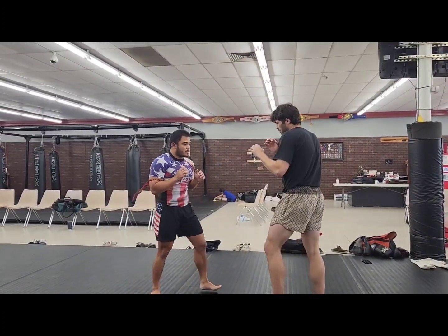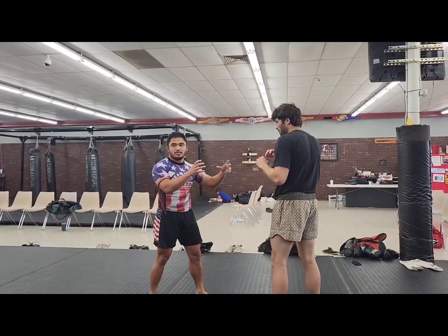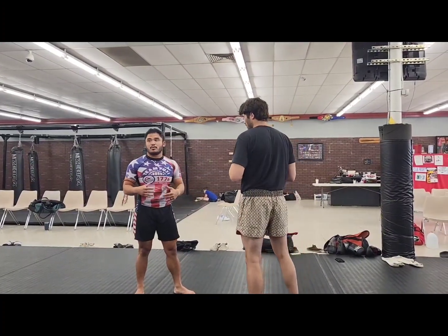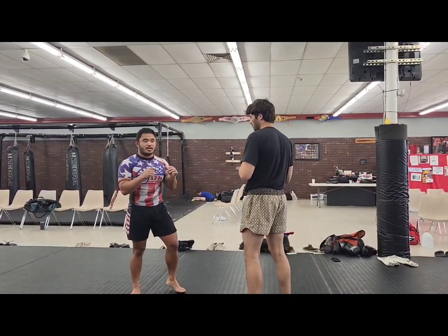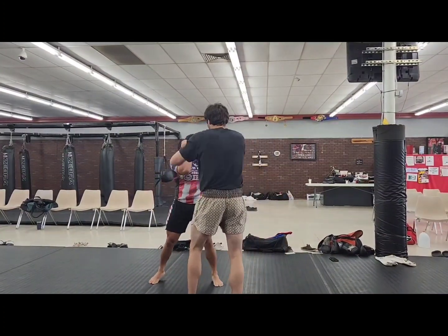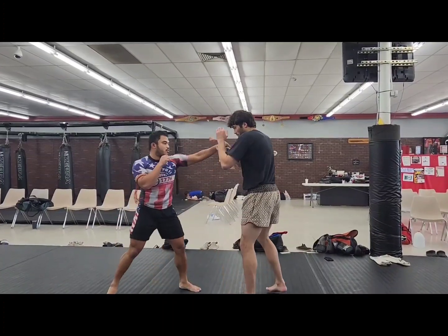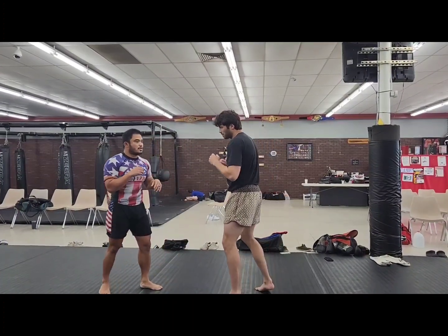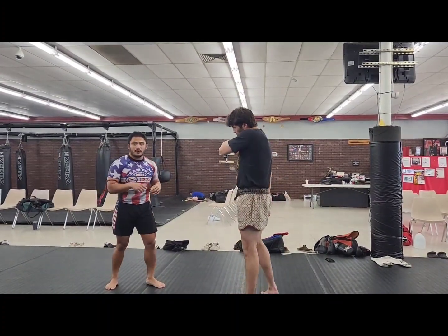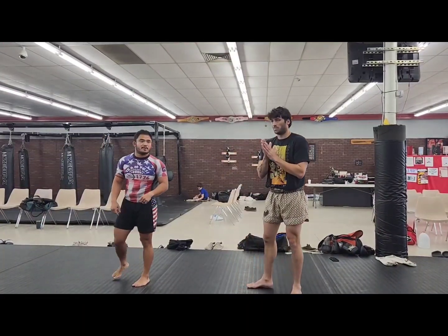We're going to move around — not stay in a very robotic stance. We get used to heavy bags; they don't move, right? If we don't simulate an actual fight, we won't be worth much outside of the gym. So make sure you're moving. Throw jab, cross, move around — you can do two and two if you want, or I go, you go. Make sure you guys are moving around and get used to punching and moving at the same time.